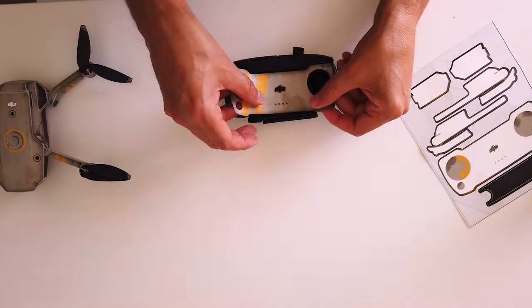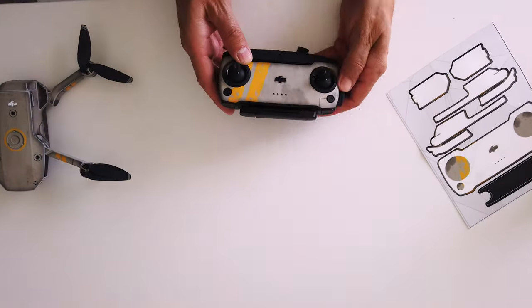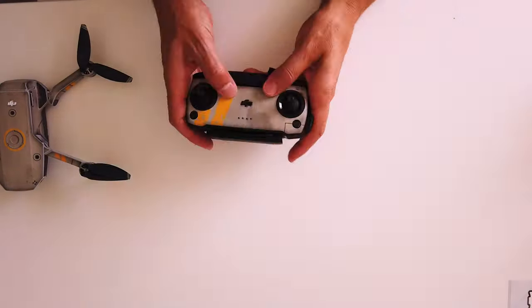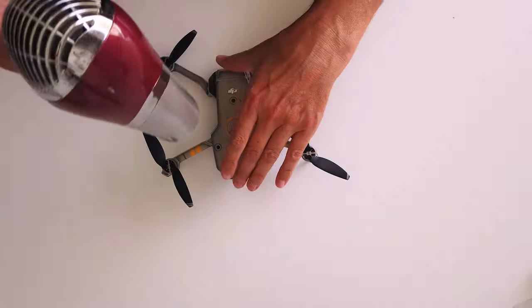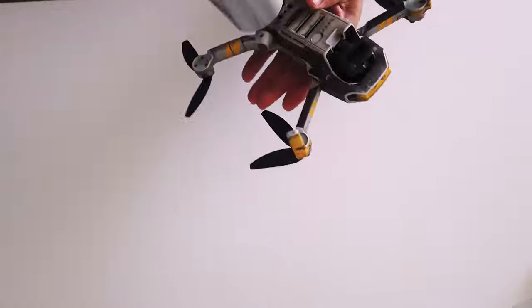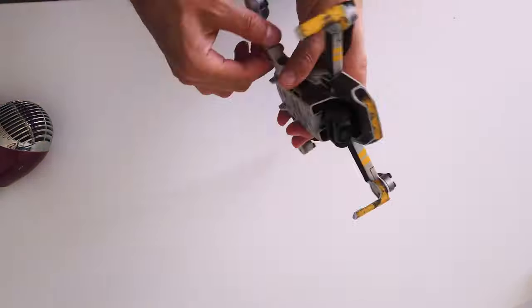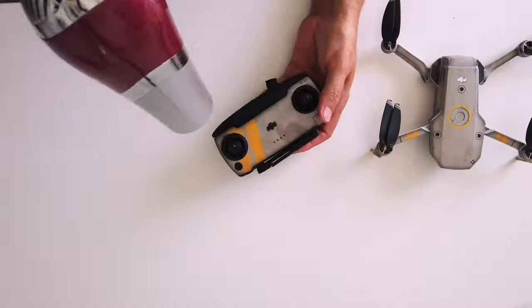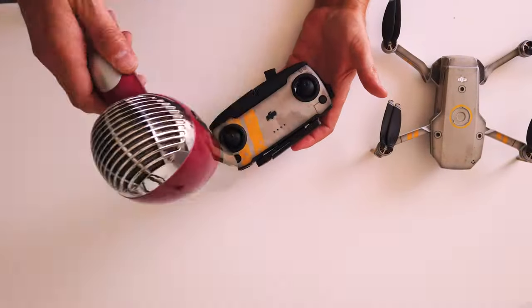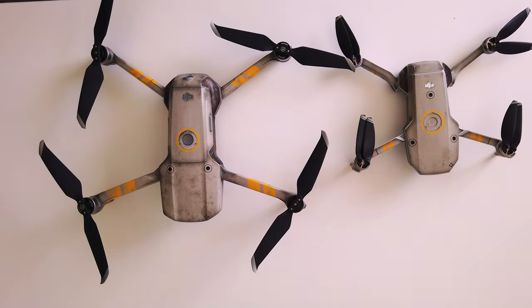Next we go on to the controller. Again, make sure it's been cleaned before you stick on the skin. Make sure your battery power level lights line up as well. Here you can see I'm using my girlfriend's hair dryer just to warm up the skin and make sure it's dead flat — any bubbles or creases in it, this will remove them, and it also makes it apply a lot better.